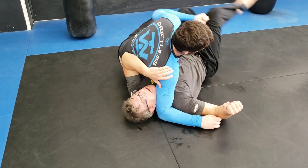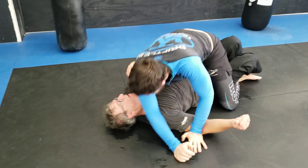Notice he tries to sling his hips back towards you. Boom. Step over the top. There you go.